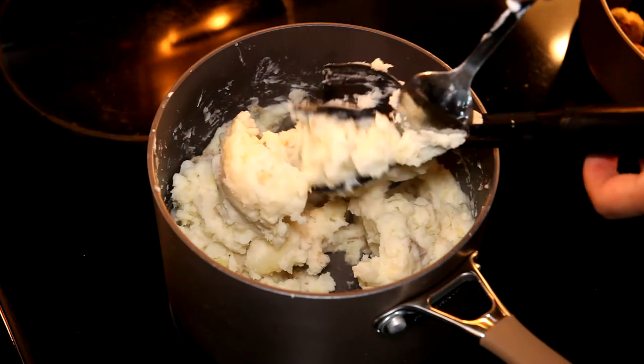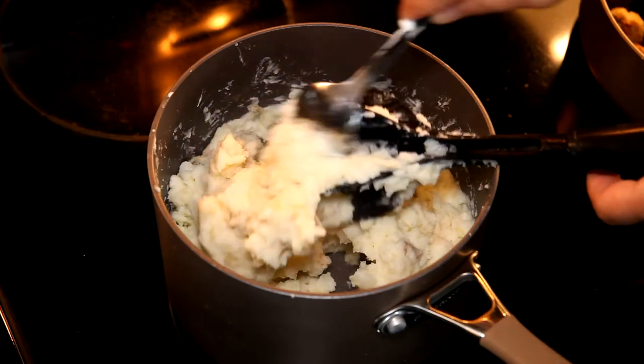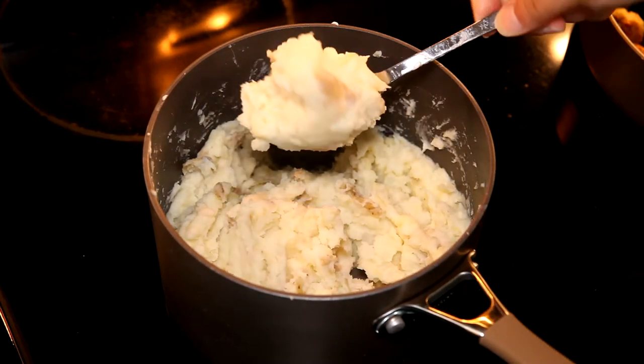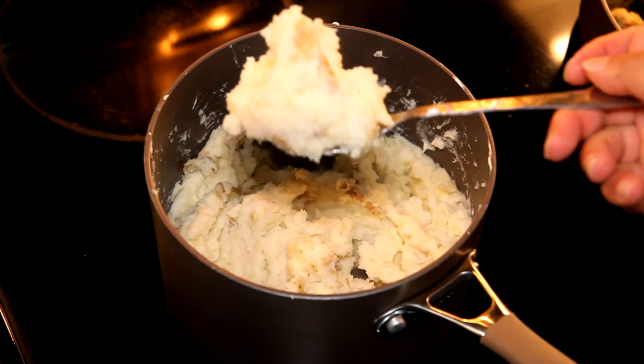I don't want to waste any of my mashed potatoes, so I just use a spoon to scrape off the remains, and we have delicious garlic mashed potatoes.